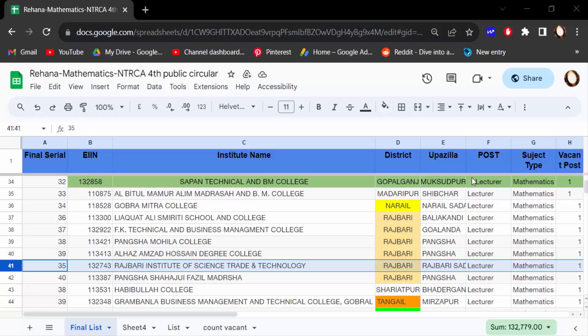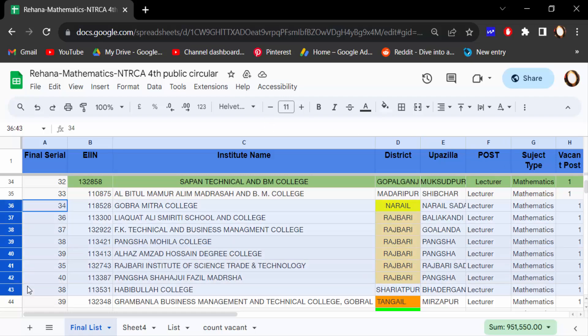Hello everyone, assalamualaikum. In this tutorial today I'll show you how to hide multiple rows together in Google Sheets. I have opened this Google spreadsheet and these are the rows I have selected that I want to hide.